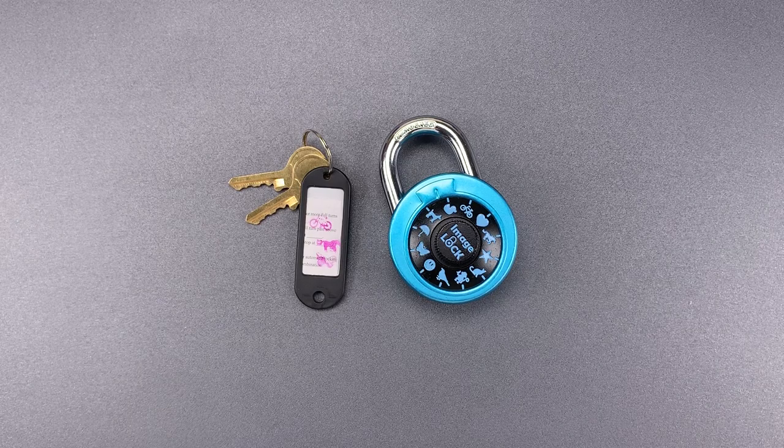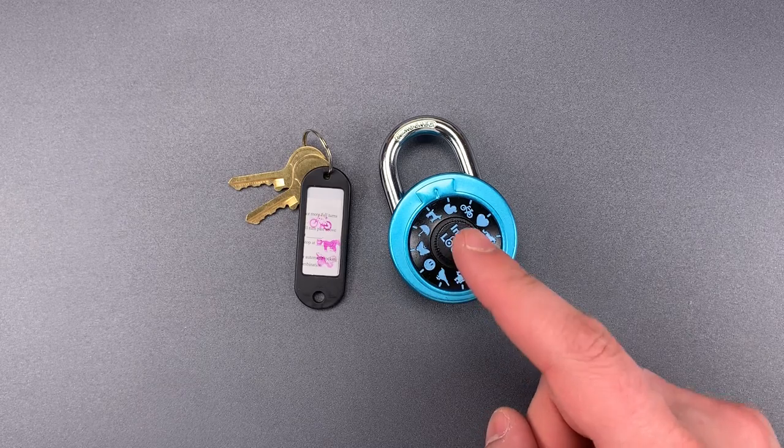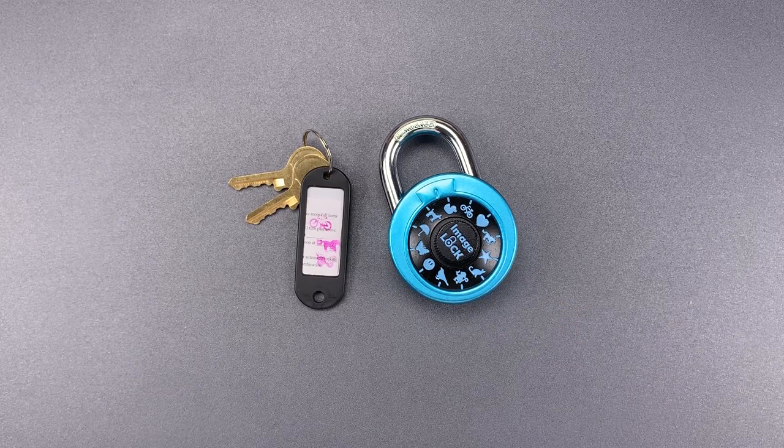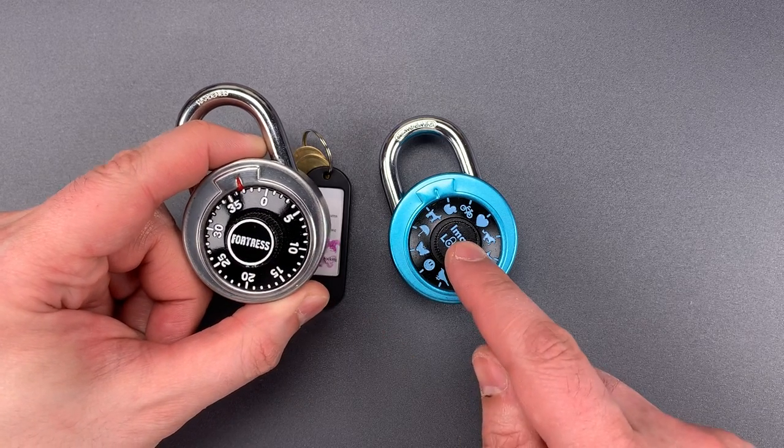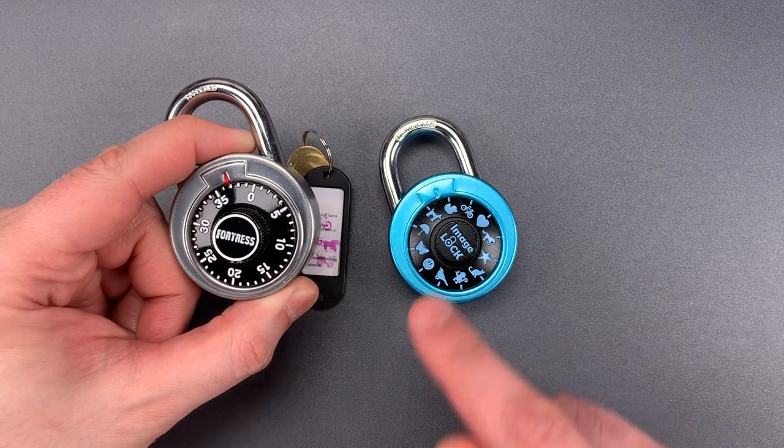This is the Lockpicking Lawyer, and what I have for you today is an ImageLock brand combination lock. It differs from similar products insofar as it replaces the numbers 0 through 39 with 12 random images ranging from an umbrella to a monkey.